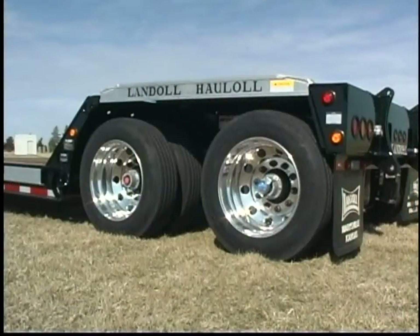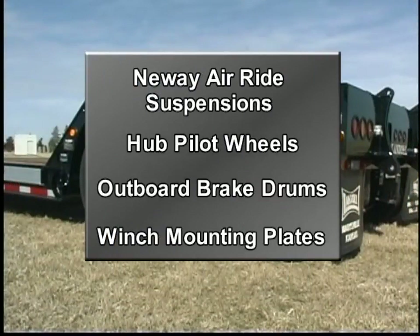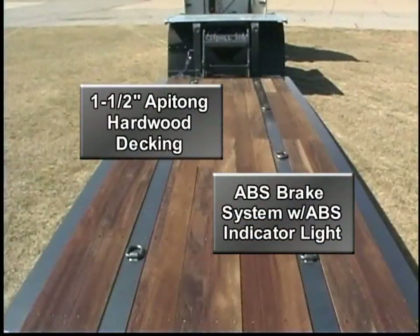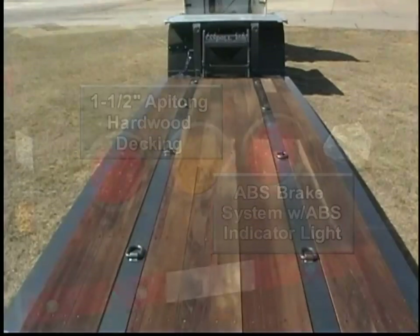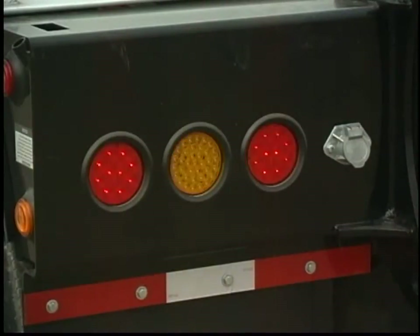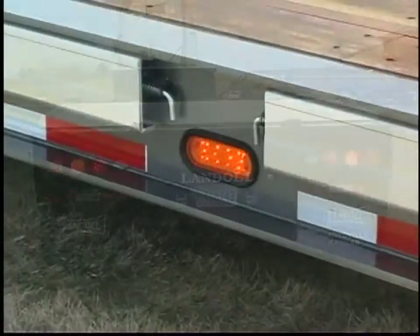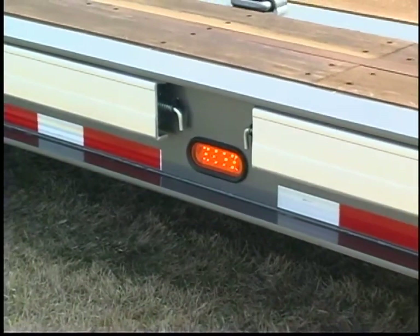All 800 series trailers are equipped with top-of-the-line New Way air ride suspensions, hub pilot wheels, outboard brake drums, and winch mounting plates. Other standard features include 1.5 inch Apatong hardwood decking and an ABS brake system with ABS indicator light. All trailers have a high visibility lighting package that includes LED running and tail lights and dual purpose center mounted running lights and signal lights.